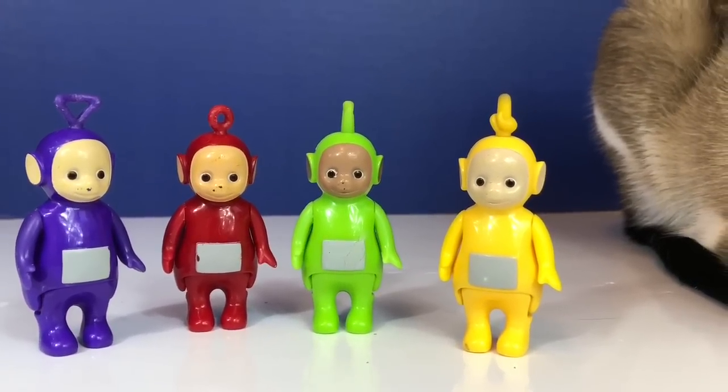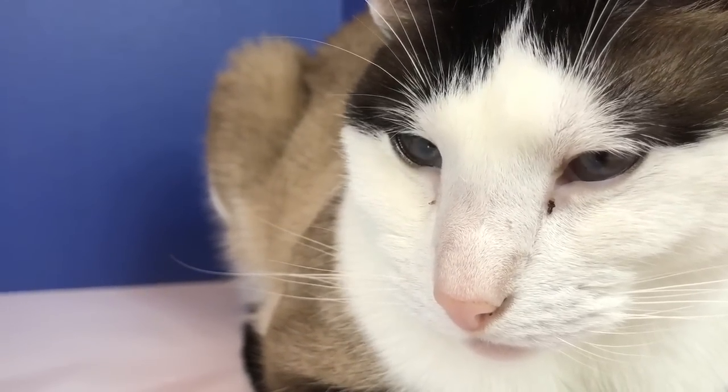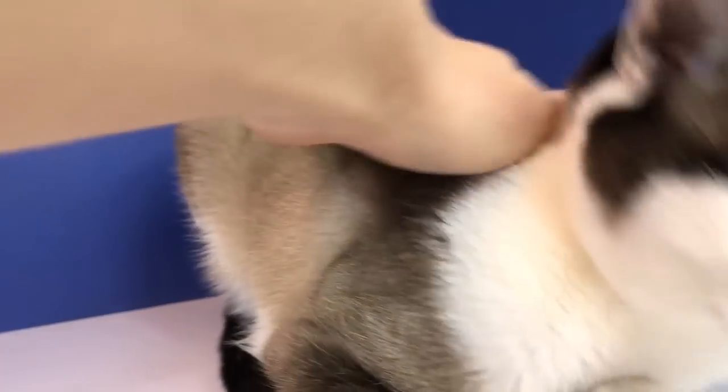Hello and welcome to Tiny Treasures. Today we're having fun with the Teletubbies toys and Kitty. It looks like Kitty has a little bit of black sleep in her eye. Let's see if I can gently remove it — oh, sorry Kitty. Gotta be gentle.